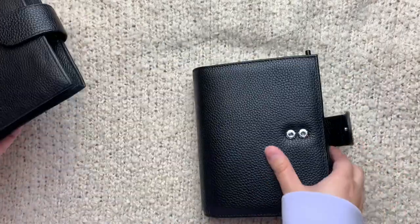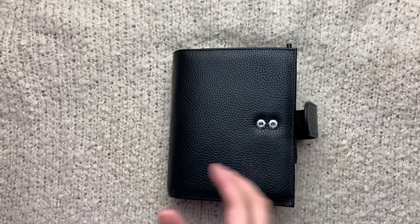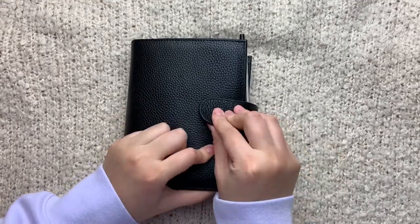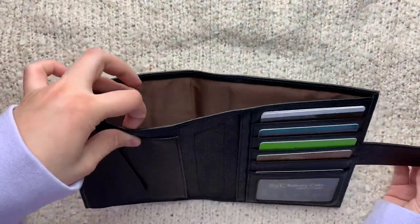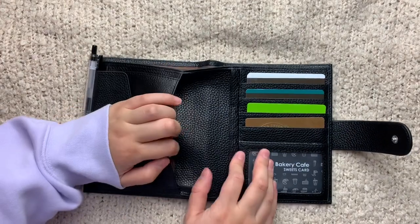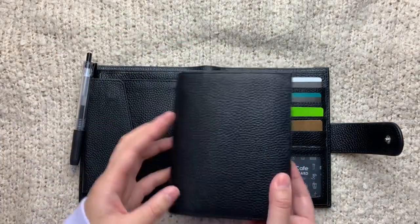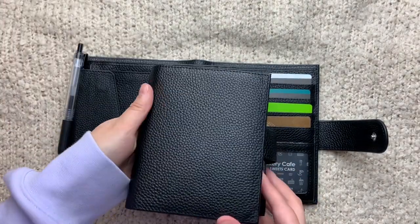I'll talk about this planner first and then compare it to the regular pocket. Just about the size — this is what it looks like compared to the regular pocket. It's really big; it's actually just about the same size as a Foxy Fix compact A6 TN. There are two buttons here for snap closure depending on how stuffed your planner is. It comes with this outside leather cover — it has a big back pocket, a pocket with snap closure, another pocket, another pocket over here, a bunch of card slots, and a slip in the back for a pen. The actual ring mechanism pocket planner part is about the same size as the regular pocket.